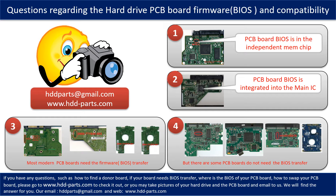We received many questions regarding the hard drive PCB board firmware, also called hard drive PCB board BIOS, and the hard drive PCB board compatibility. Some PCB board BIOS are in the independent memory chip, as the first picture shows. Some PCB board BIOS are integrated into the main IC, as the second picture shows.